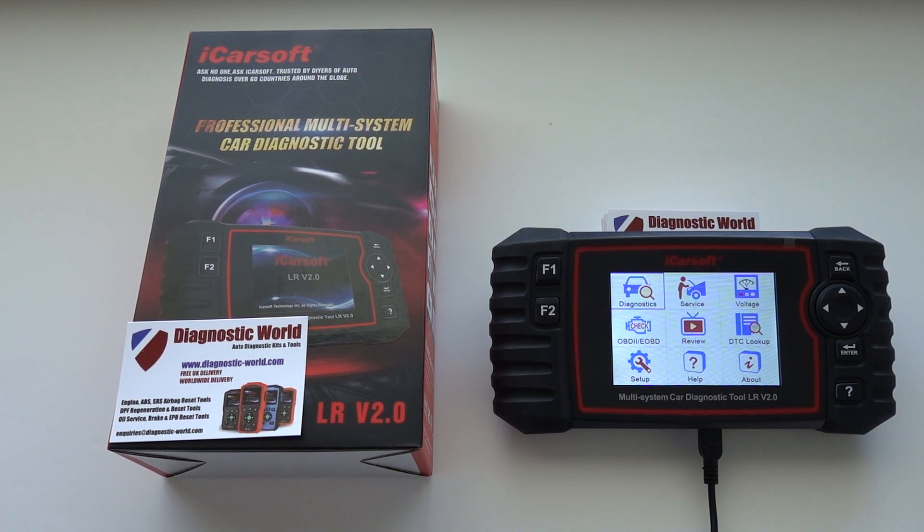Hi guys, thanks for tuning in to this CarTech video. In this video I'm going to show you two new additional functions which have now been added to the iCarsoft LR version 2.0 kit.